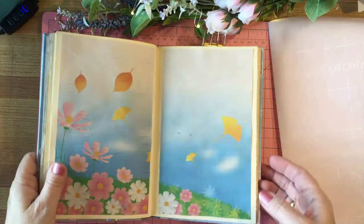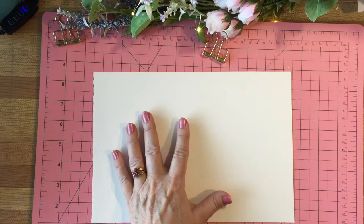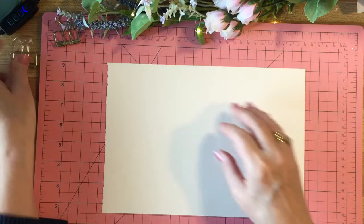The next step in this project is to get out your watercolors. You don't have to use watercolor — you can use regular paper and pencil, ink, markers, pencil crayons, whatever works for you. But I'm a watercolor person so I like to use watercolor.